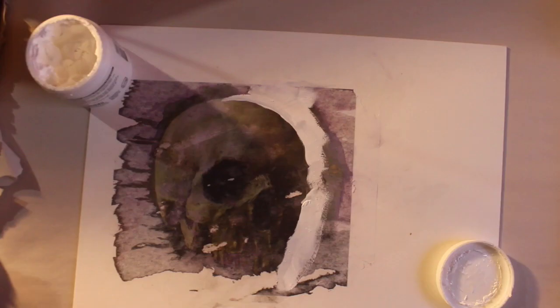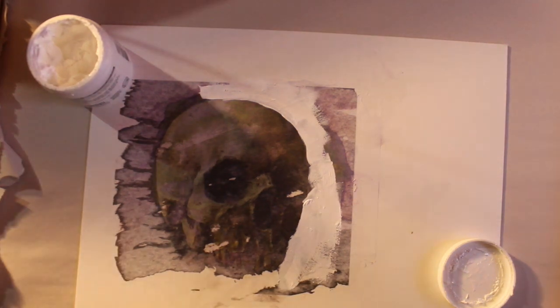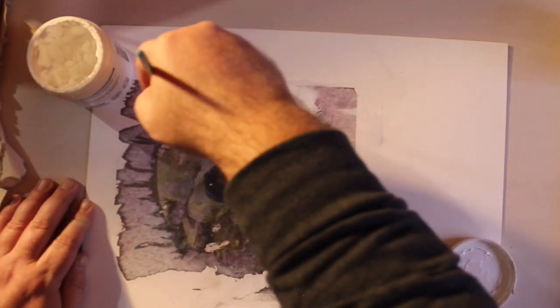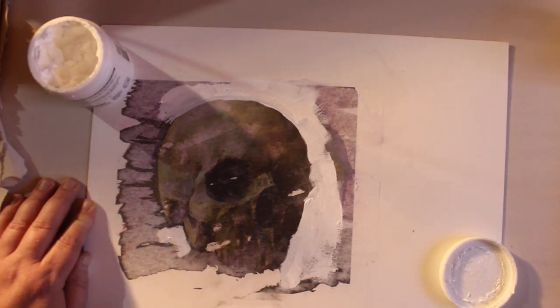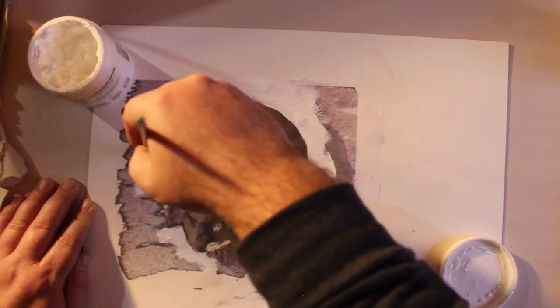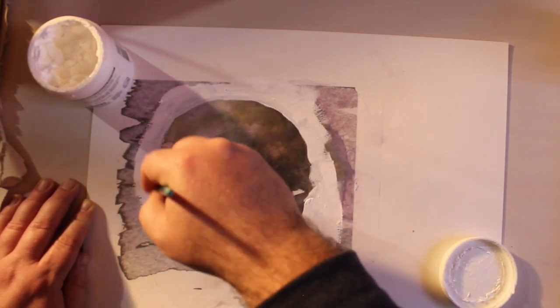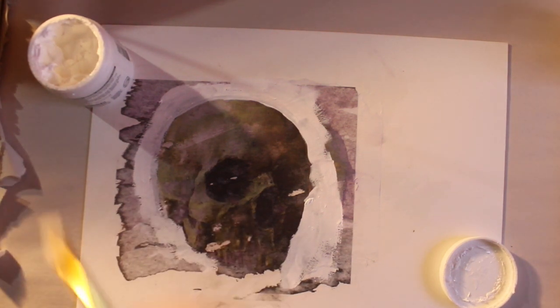Now let's turn our focus to a full mixed media demo. In this demo, we'll cover stencils, stamps, collage, painting, and adding three-dimensional objects to a piece. For this demonstration, I'll use this image of a skull I transferred earlier. Mixed media is a good way to explore the tactile qualities of physical artwork. Since transfers sometimes blow out or may have missing areas, I'll have to embrace the flaws in the work and integrate them into this piece.